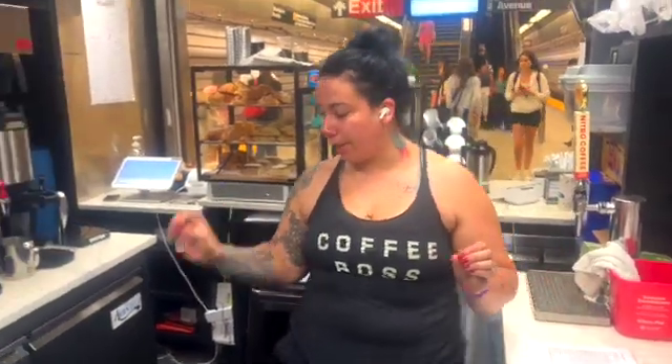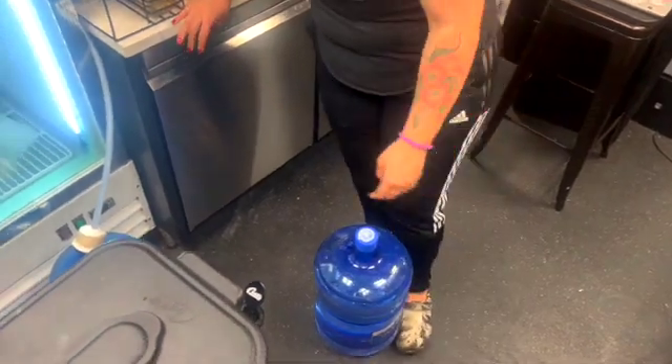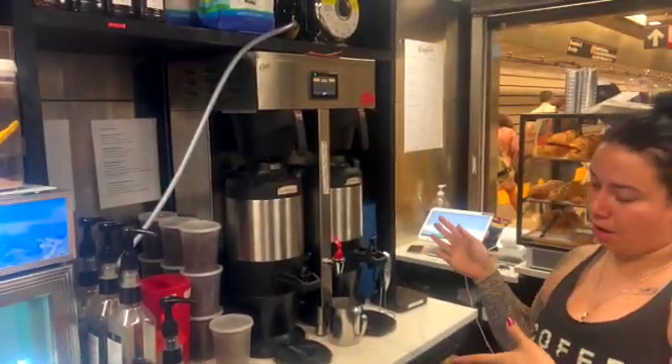In regards to our coffee, we're bringing in five-gallon water bottles that are delivered to us weekly. They'll be hooked up to a pump that hooks up to a machine that will brew the coffee.